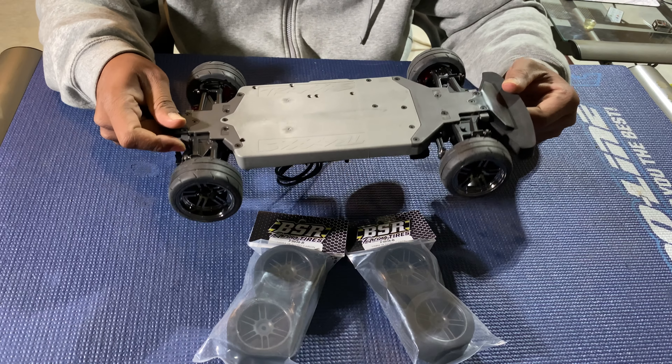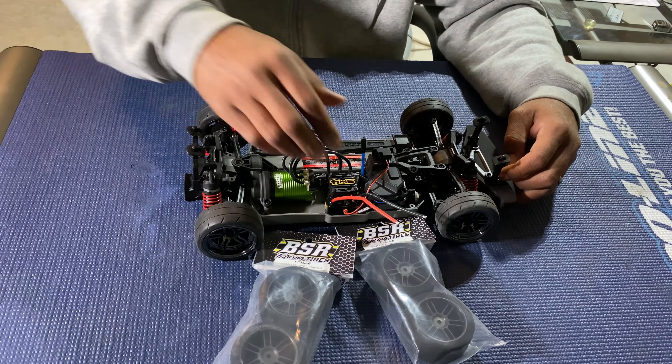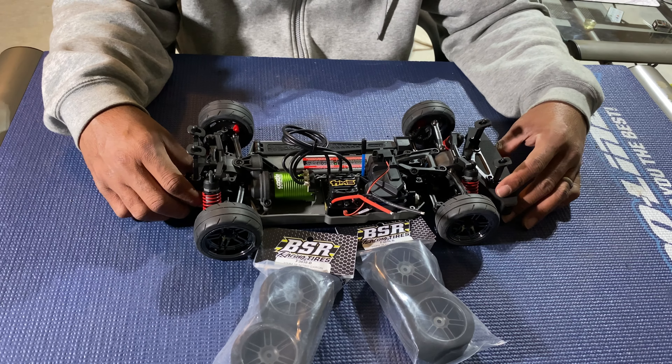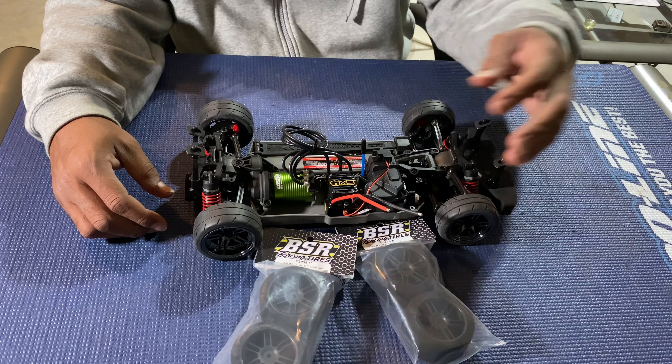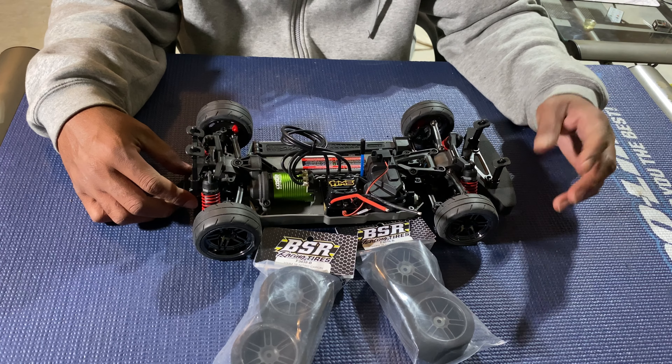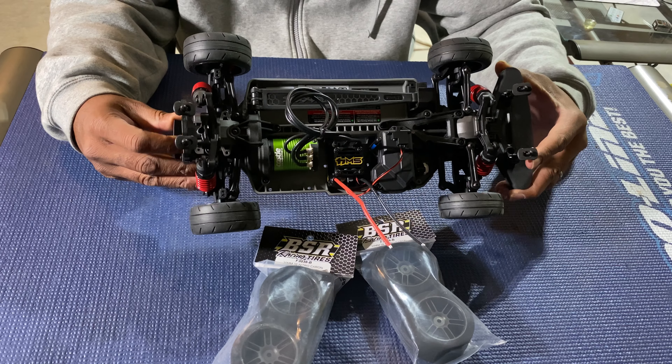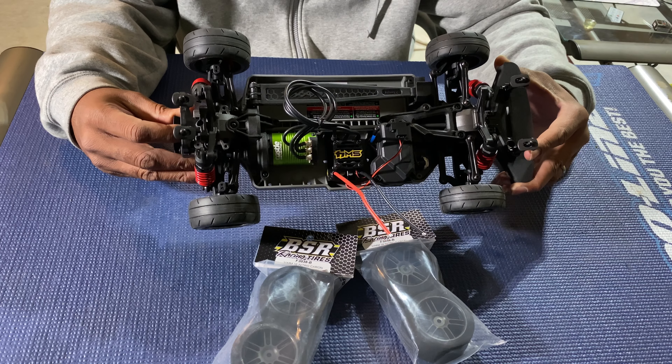I'm excited about getting it out. I haven't soldered leads on yet because I didn't get any — I only have bullet connectors and I'm not putting those on there. Most of my batteries are XT90s and EC5s, so that's it — the Traxxas 4Tec build.